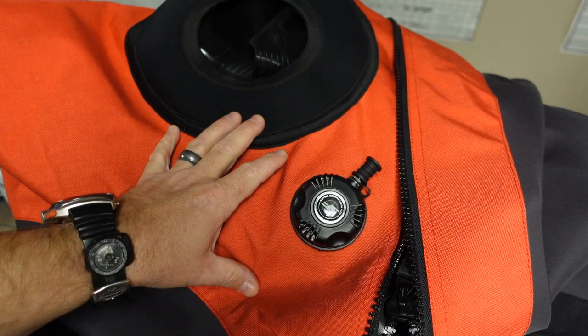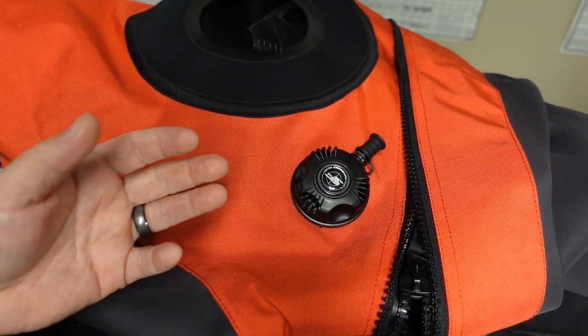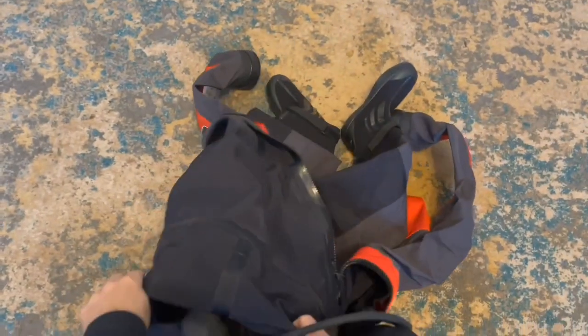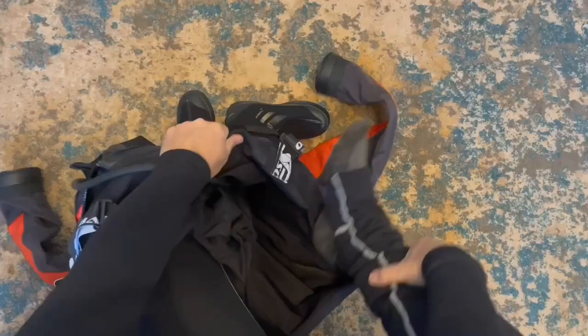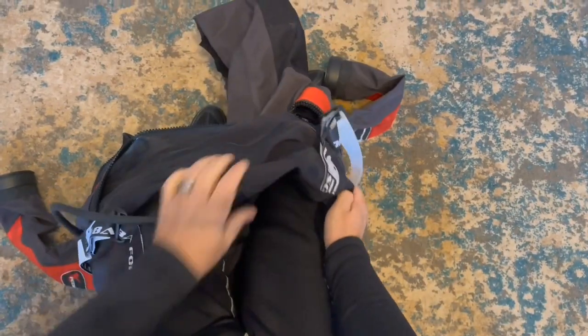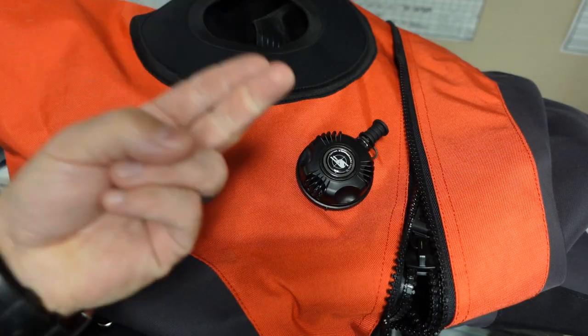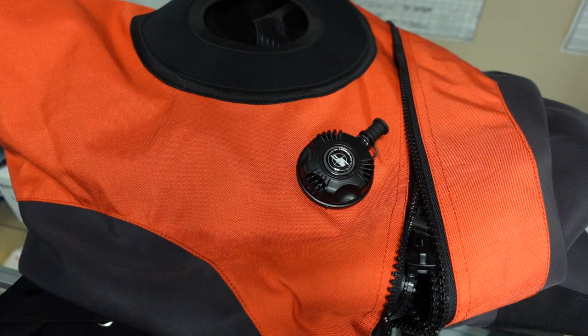The first thing you're going to notice about this suit is it is a tri-laminate base suit. That simply means there are three pieces of material. The internal layer is a breathable material. The middle layer is your waterproof layer. And the external layer, what you actually see here, is your protective layer. So it's going to protect, it's going to breathe, and it's going to be waterproof when you go underwater.